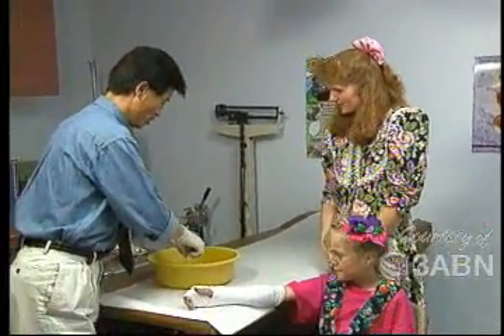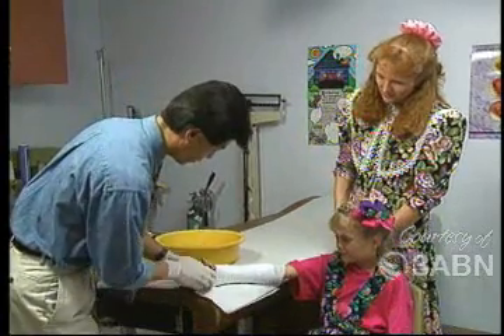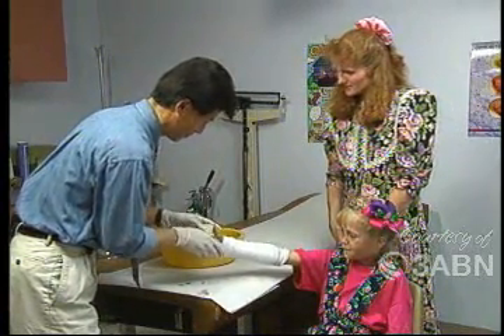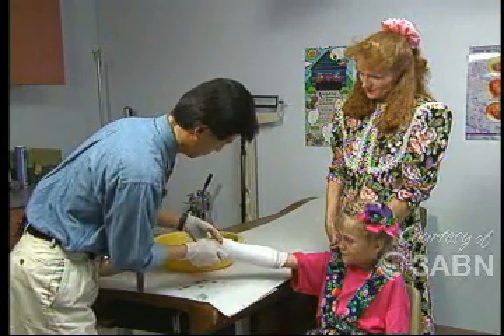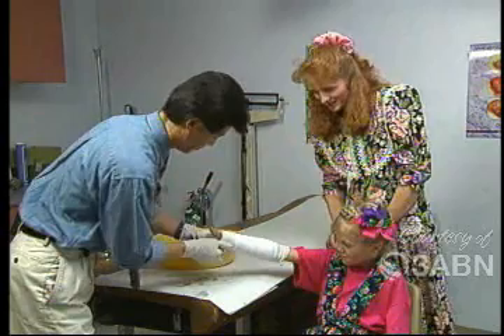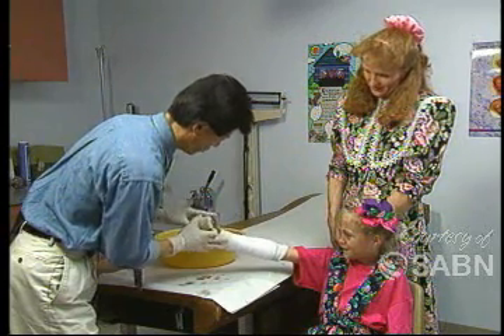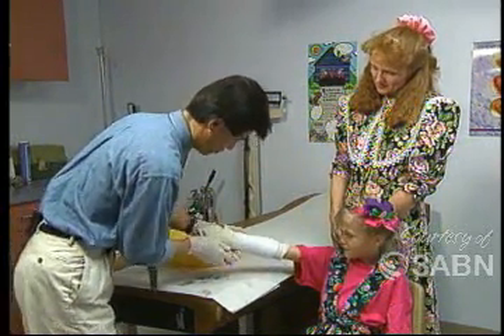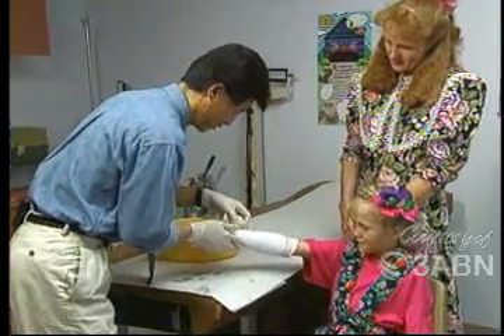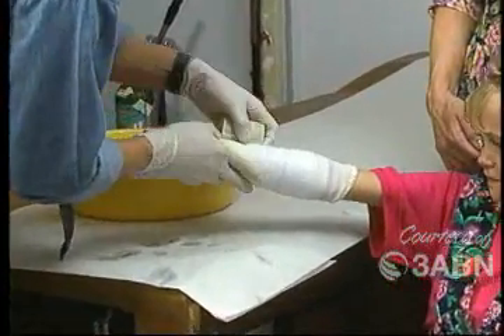What are you doing now, Dr. Lowe? We're getting ready to put on the outer shell — it's a soft, kind of wet roll right now. It looks like you've dipped it in water. What's it called that you're using? This is some fiberglass material. How does it feel, Becky? Fine. It's going to get a little bit warm inside as it dries. And will this dry up and get hard? Yes, this will dry up and get hard. And when it gets hard, that's what holds the bones in place — all the bones together, nice and straight.